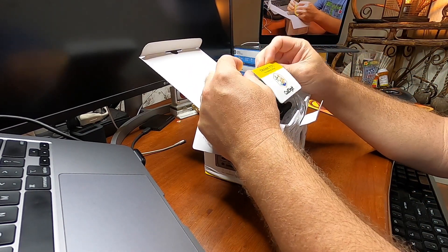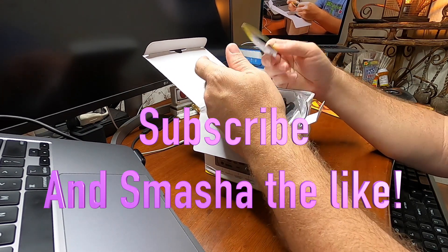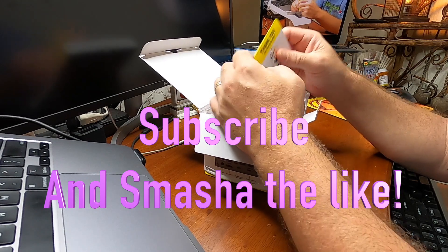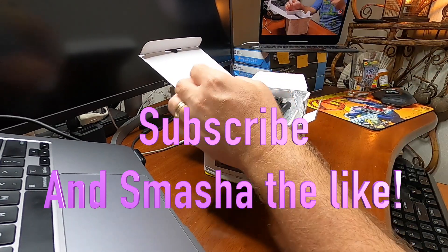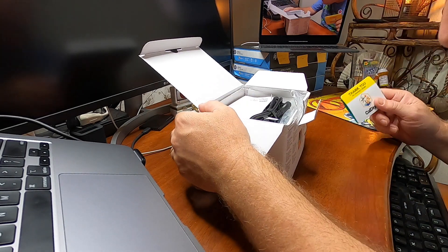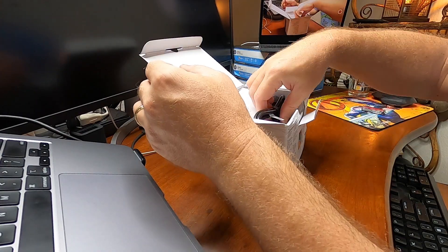Got some support numbers on the thank you card. Don't forget to spread the word if you like the product. And don't forget to subscribe and like the video — subscribe and like to spread the word.